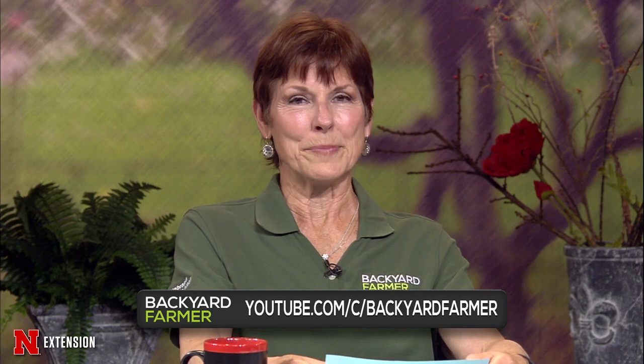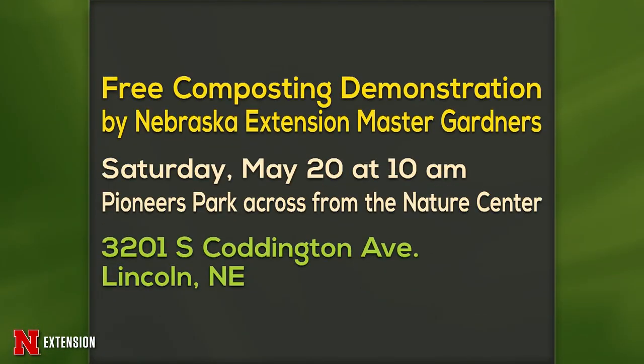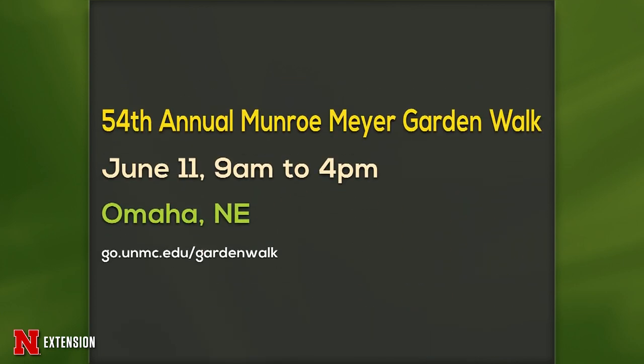We have two announcements tonight of interesting things. The first is a free composting demonstration by Nebraska Extension Master Gardeners at Pioneers Park across from the Nature Center, Saturday at 10 a.m. Our second is the 54th annual Monroe Meyer Garden Walk, June 11th in Omaha. Good stuff in the gardening world.